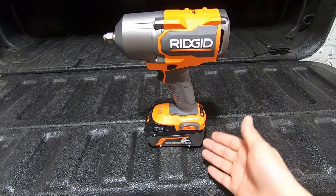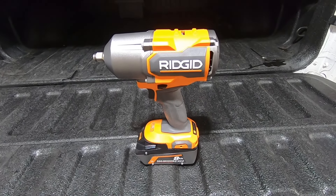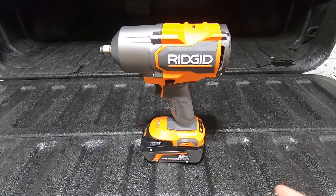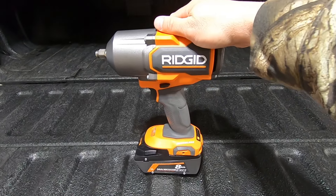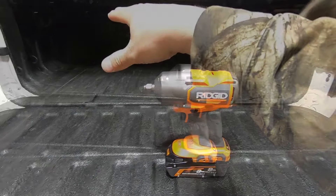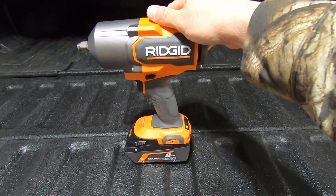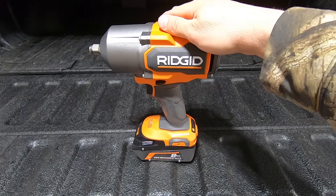This is another tool that runs off their 18-volt platform. Once you get into those tools, it's like an addiction — it's really hard to stop getting new tools. But I wish I would have picked this one up a lot sooner because it would have been really helpful in a lot of the suspension and control arm projects I did a few videos back.